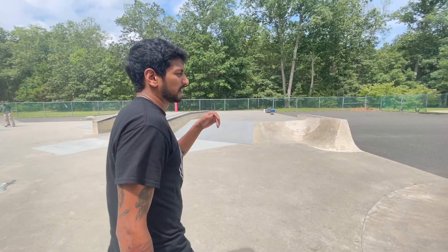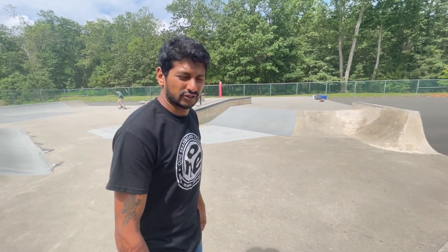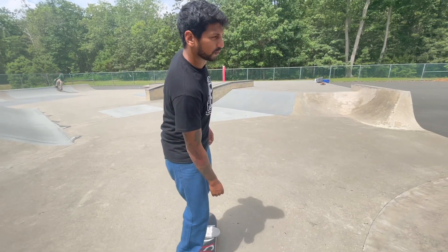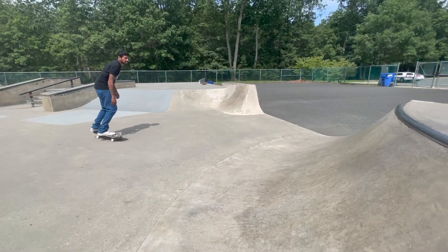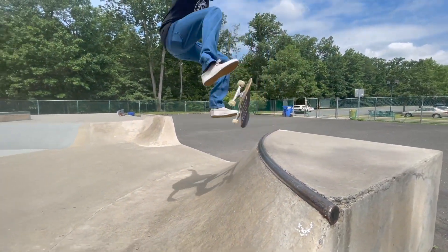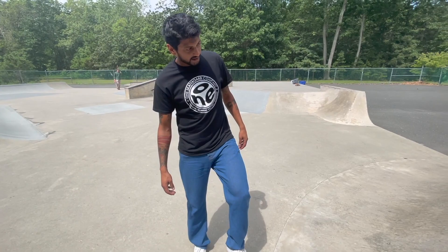When I'm flicking that kickflip, it keeps going out in front of me. And when that happens on flat ground, you usually drop your front shoulder right before you flick and it'll stay right under you. So I'm going to try that this time. Oh yeah, dude, that worked a lot better. Definitely got to drop the front shoulder.